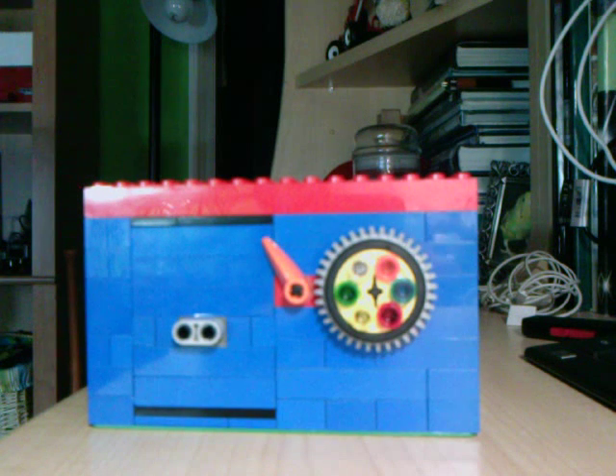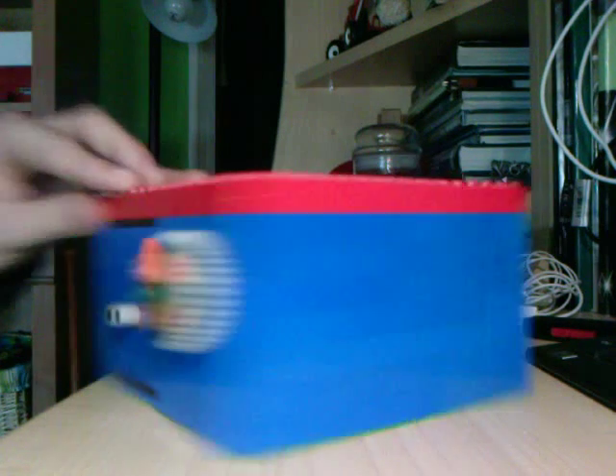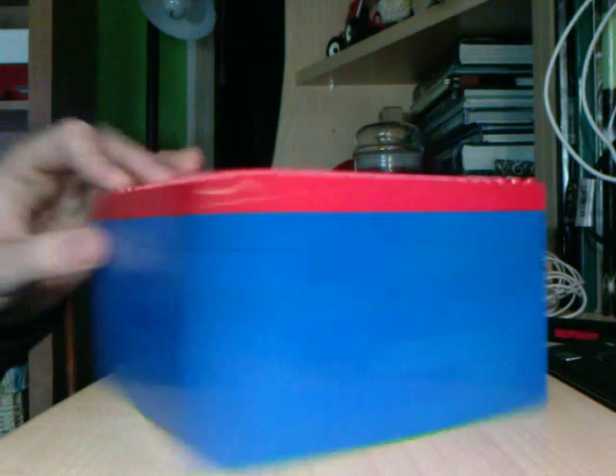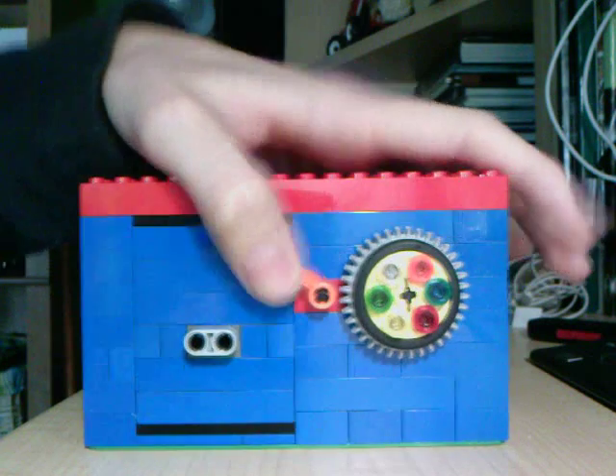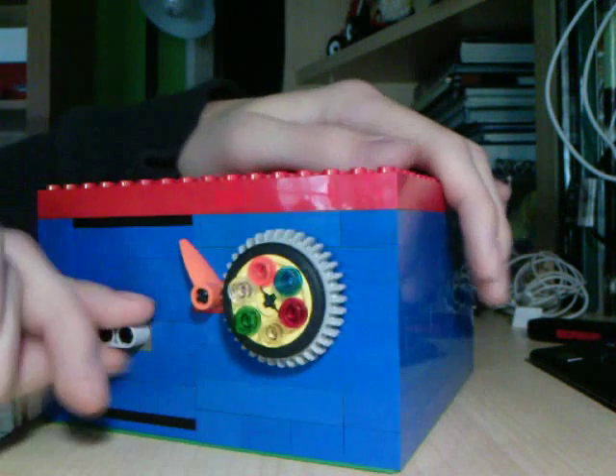This is my upgraded third LEGO combination safe. 360 view. Basically the same thing, but I upgraded the mechanism in it. You can say it's still the same. It's locked — can't open it.